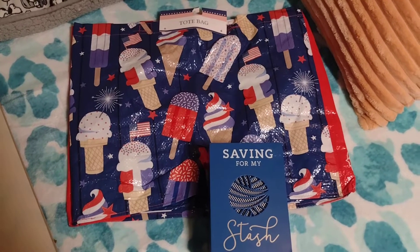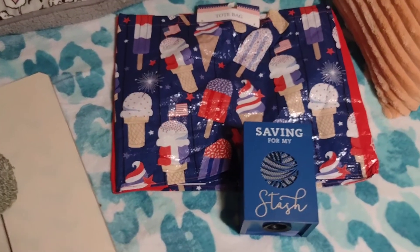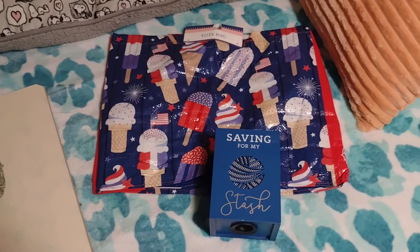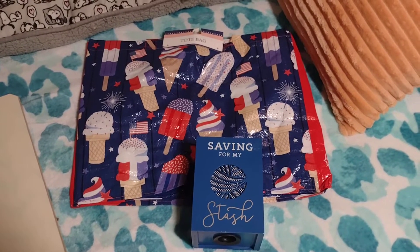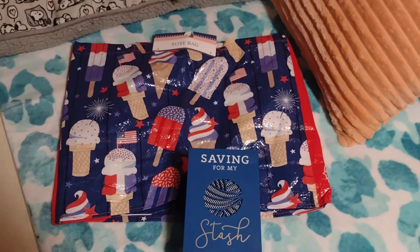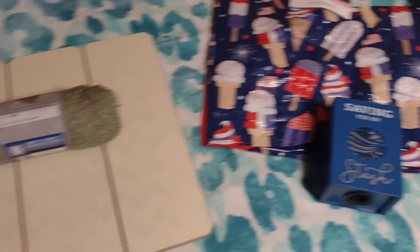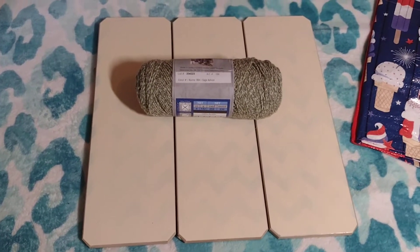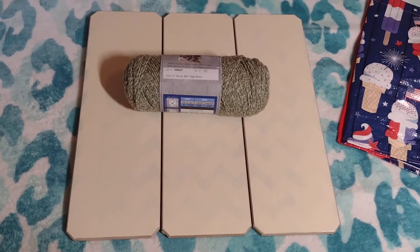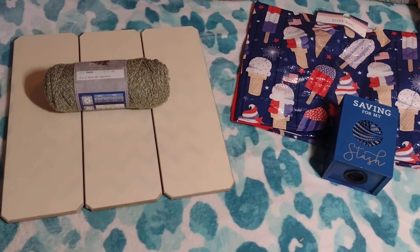Be looking for the video that is about the giveaway. I'm just giving you a sneak peek right now, but there will be a video showing the things that I'm going to give away and letting you know what to do in the comments. This is just a sneak peek to get you interested. And then also I wanted to show you this part two of me repurposing this photo board. So I will talk to everyone later. Thank you.